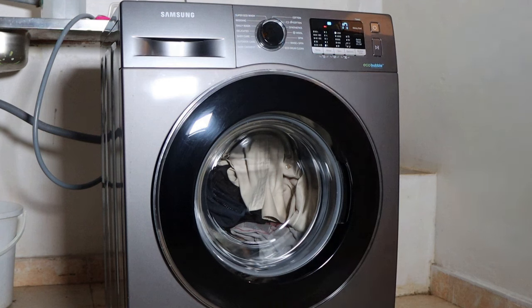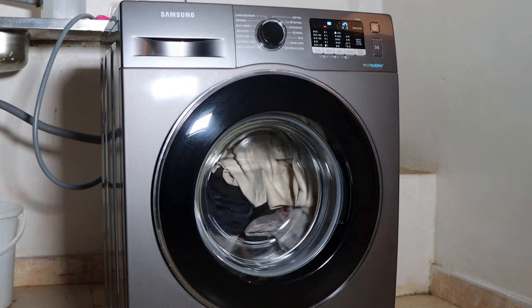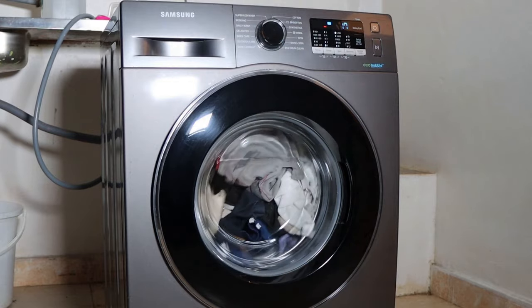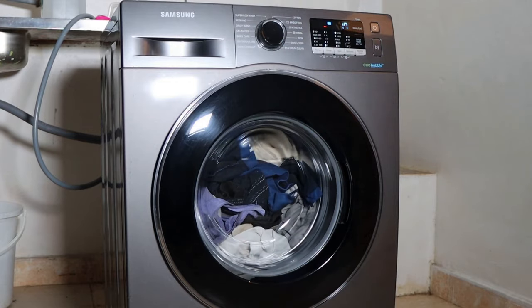In my case the problem seems to have been an unbalanced load. After I distributed the load, I added more garments and made sure that the load was evenly balanced. The machine is now back into action — my laundry is continuing and my machine is washing perfectly. So the issue was the unbalanced load, which was easy to fix.